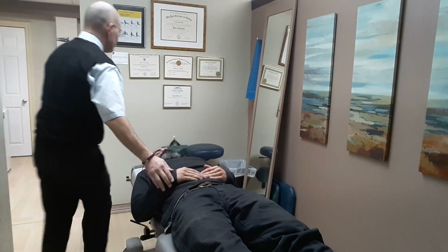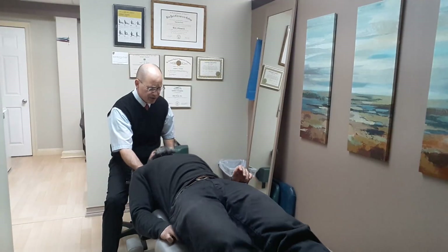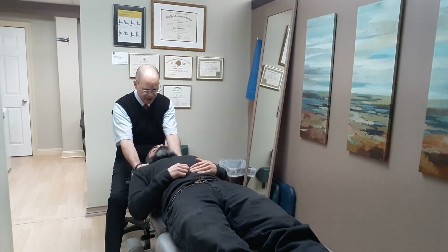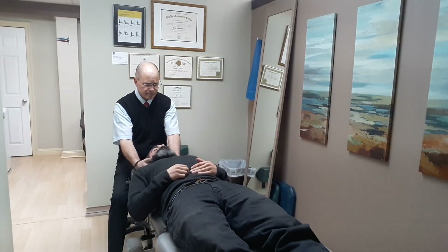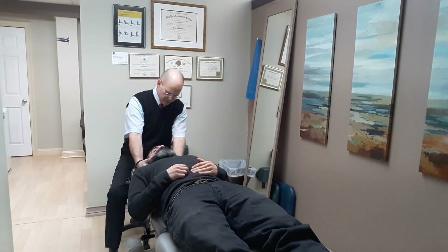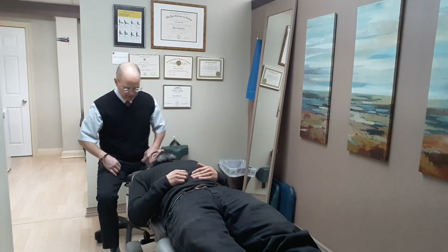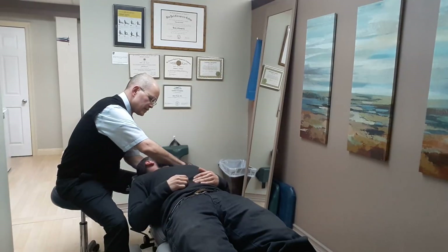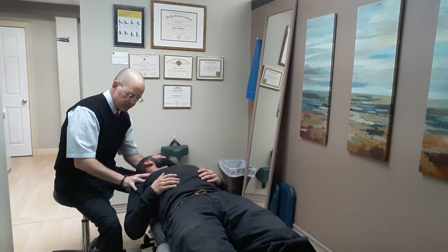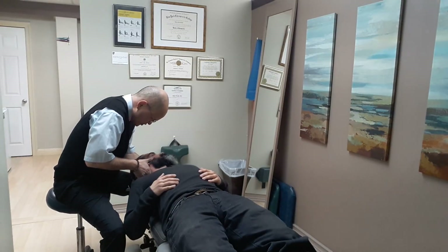Hands right back. Slide towards me just a little bit — that's perfect. Let's just take it easy now. Nice easy breaths. Nice and easy on the shoulders, you can keep your hands here, you're fine. Very, very good. Just going to stretch in here — both of them enjoy a little more. Very good.